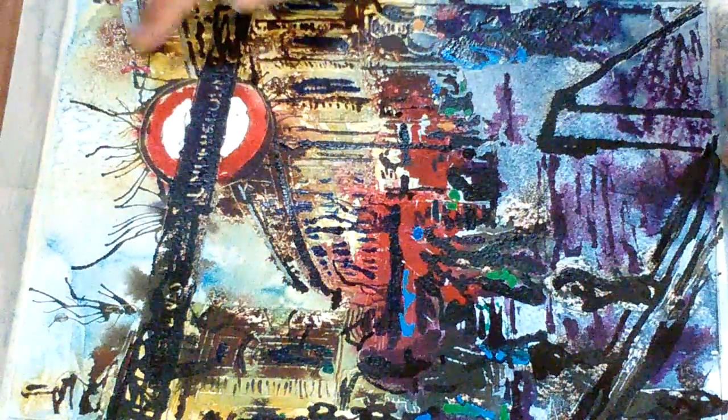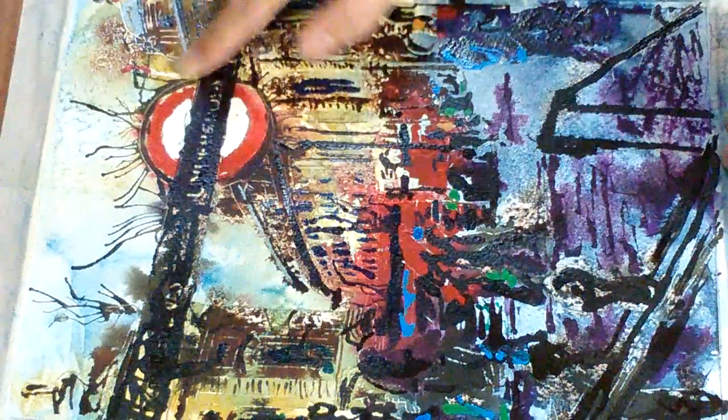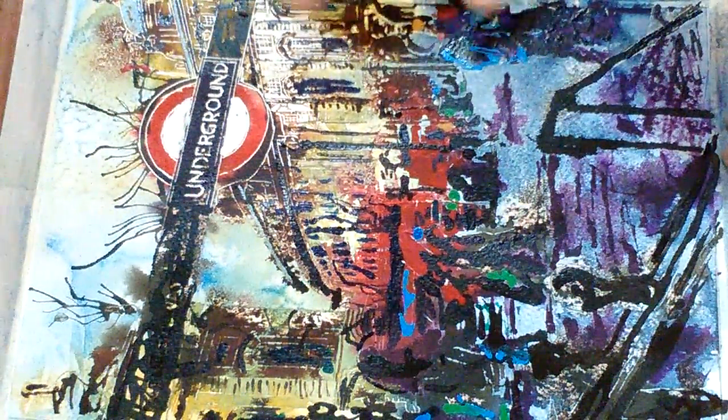Now I'm going to start clearing this up, and this is the fun bit — this is where the magic happens. This one should clean up fairly well just using my fingers, so I'll start doing that and see how it goes.